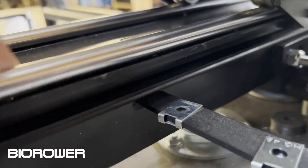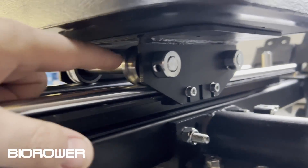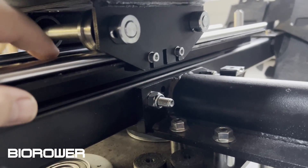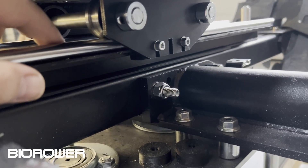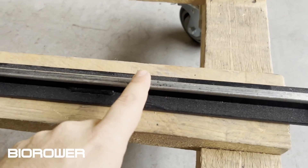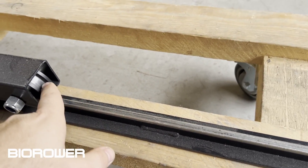If we look at the seat assembly, this is a full steel rail — not plastic, a full steel rail. We have steel wheels; everything is rock solid. And if you look at the slide frame, this is steel — it's like a train track, steel on steel.